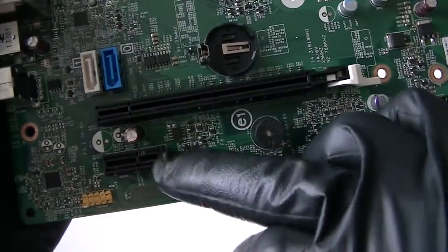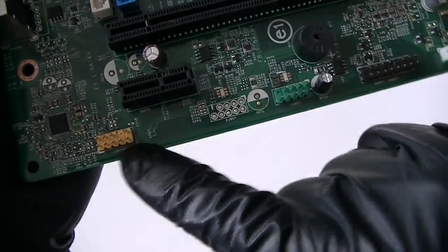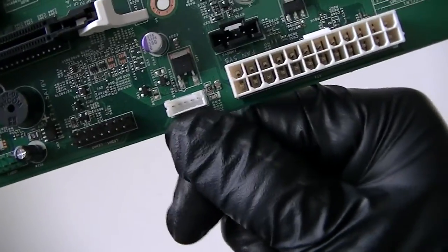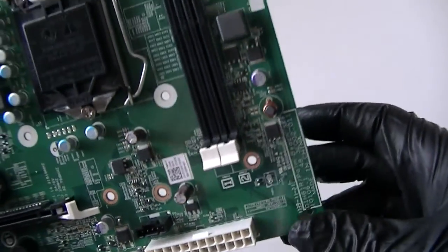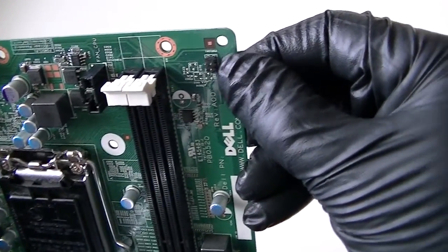PCI Express x16 slot right here, another PCI Express x1, audio header right there. Here's a USB 2.0 header right there, and an internal speaker header right there.